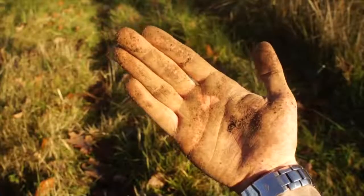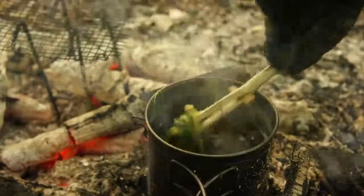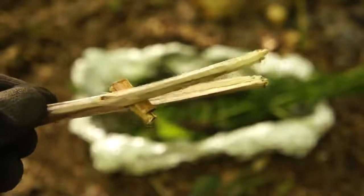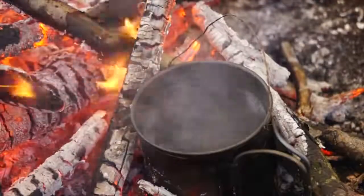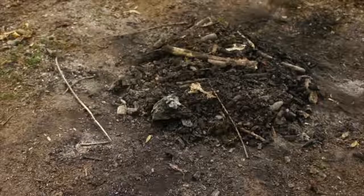Hands can get pretty filthy, and eating with them carries the risk of getting ill. Avoid potential illness by eating with makeshift chopsticks. Just split a stick down the middle and place a small stone in between the cut. Now you can grab and eat your food without having to worry about bacteria, as you can just dunk the tips in boiling water to completely sterilise them.